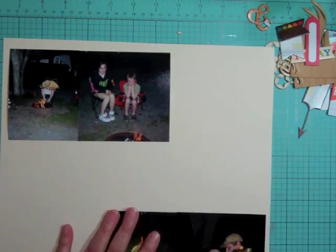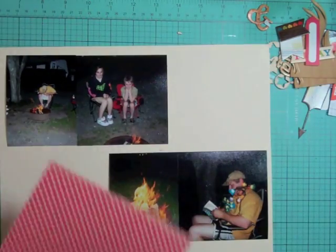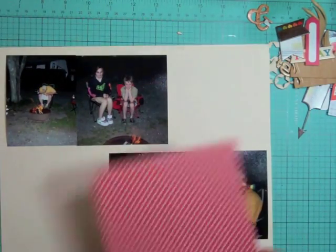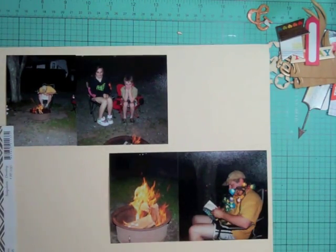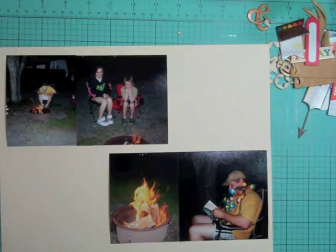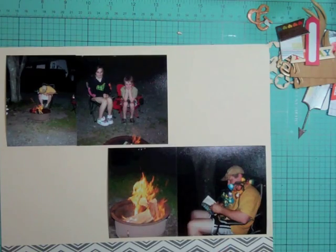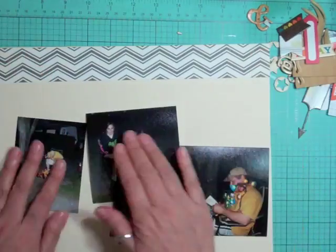We always have ghost story books in the trailer, so my husband was trying to read ghost stories to the kids by the campfire. In the first picture you kind of see him bending towards the fire trying to read, and it was almost impossible. So he went and got some string lights that you hang around your trailer, put them around his neck, and was reading the ghost stories that way — the kids thought it was quite funny.